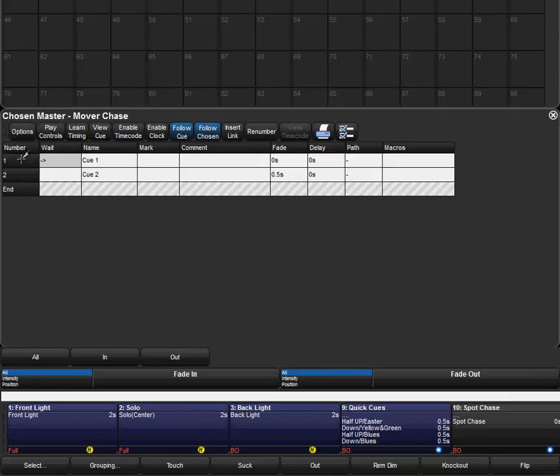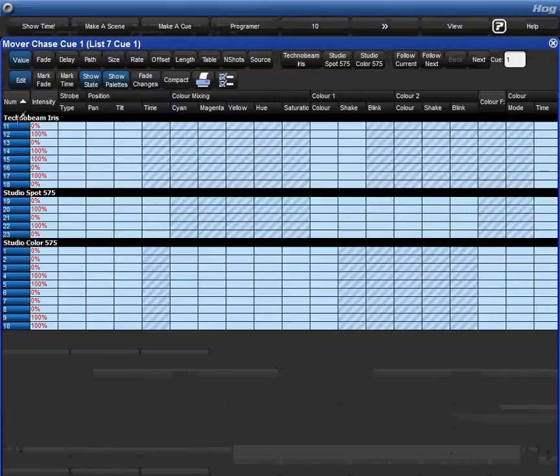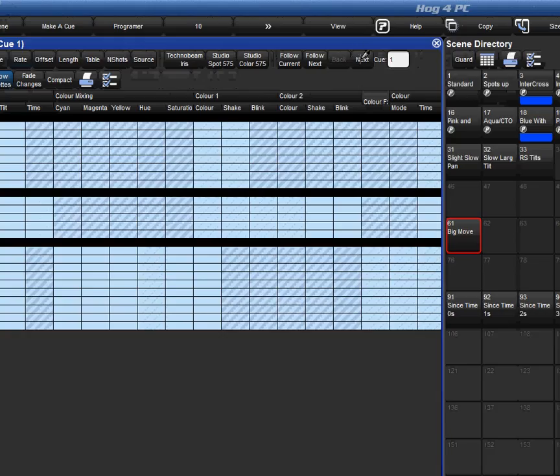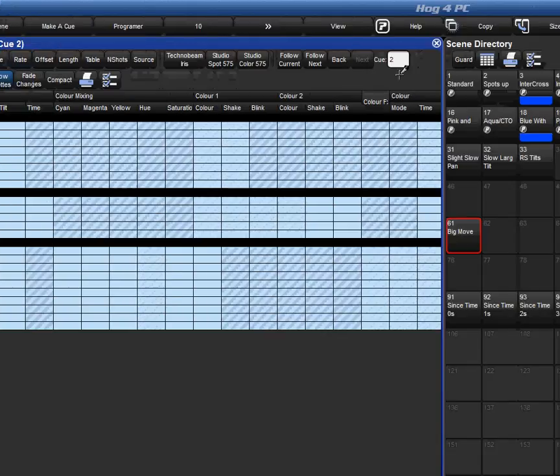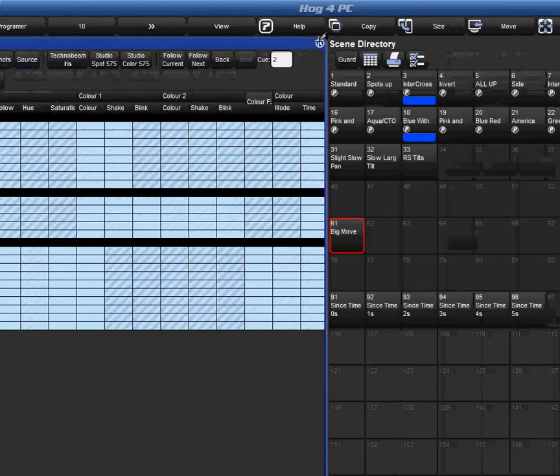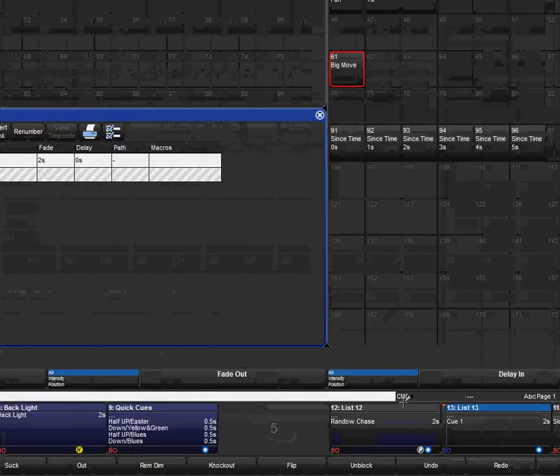One thing to note if you're going to do a chase like mine: open up the guts of the cue list and make sure that the lights you want off are at zero and the lights you want on are at 100. Because of tracking, it'll look funny otherwise — it won't look the way you want it. Try it sometime without setting it to zero and you'll see what I mean. On every cue in a chase, make sure everything you want off is off and everything you want on is on.